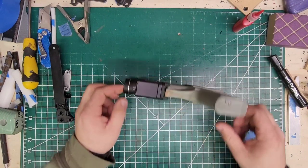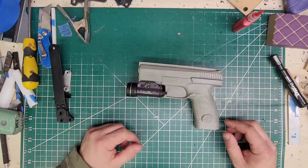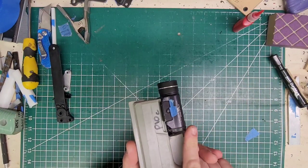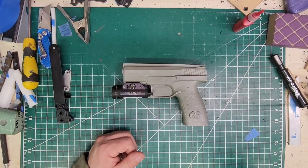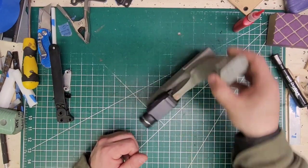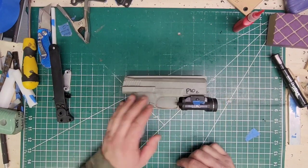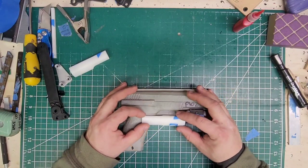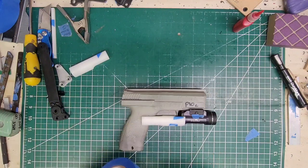Hey, what's up, peeps. P10C, we're doing a CZ with the Streamlight TLR1, and we're doing a G-code paddle holster with the hood. It's going to be for a left-handed person, so we'll be doing a lot of left-handed work. We'll start off by doing our light widgets — this is a DIY mold.